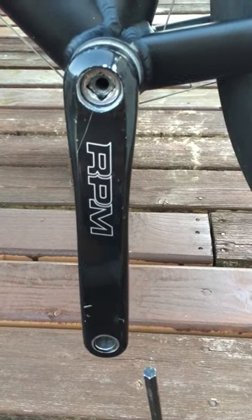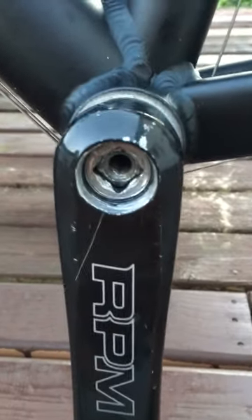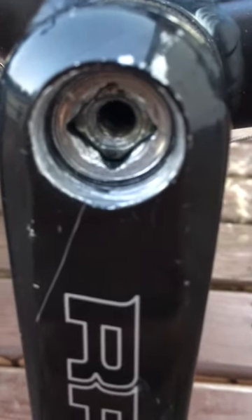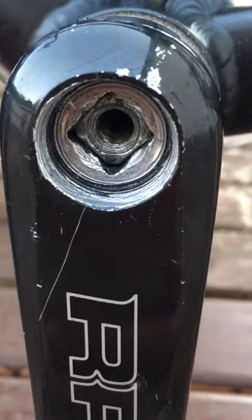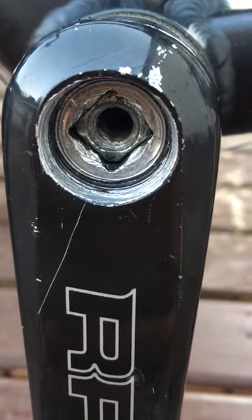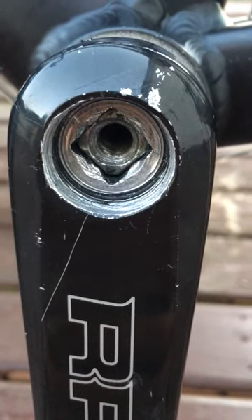The situation is that I have a crank set — I'm trying to remove the crank arm and the thread is quite damaged. I tried the puller, it didn't work. I tried a few methods and none of them worked for me.